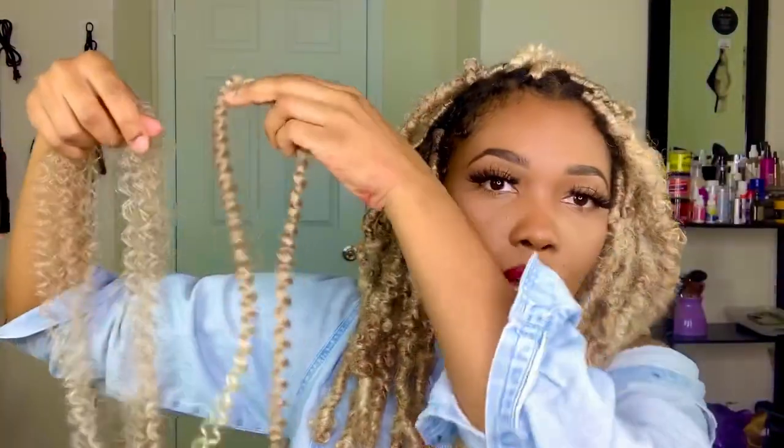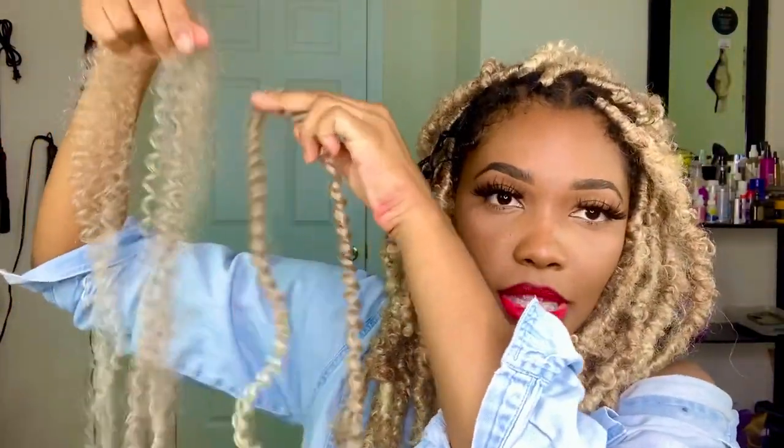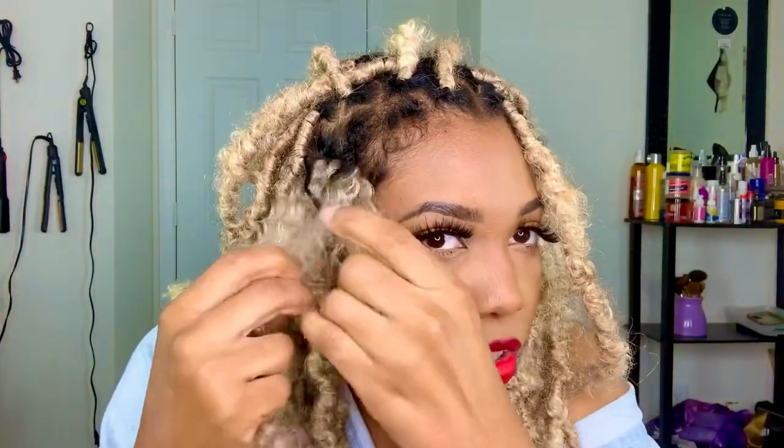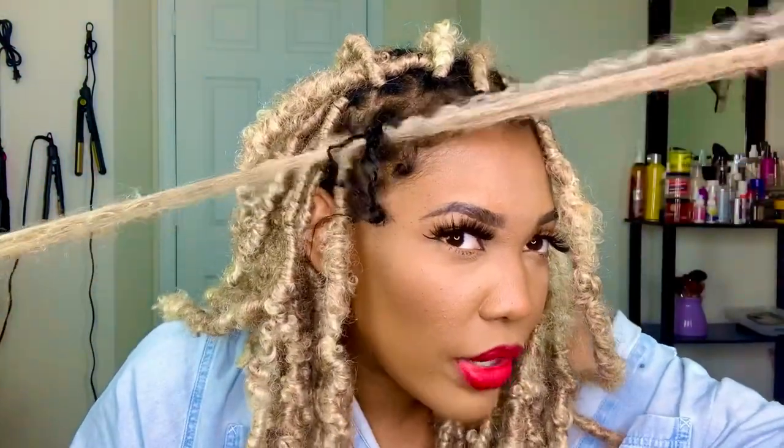That is how it's going to look once you've crocheted it through. Now you're going to get a fluffed-out piece of lock. Here's a fluffed-out piece — this is how it comes. You're going to get the crochet hook, open it, and crochet this hair on.